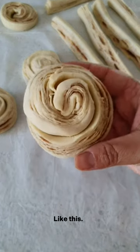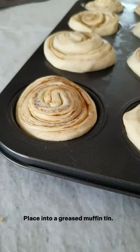Roll into a log and cut into six mini logs. Cut each log into half and roll into a circle. Roll as shown and you will have something that looks like this. Place into a greased muffin tin.